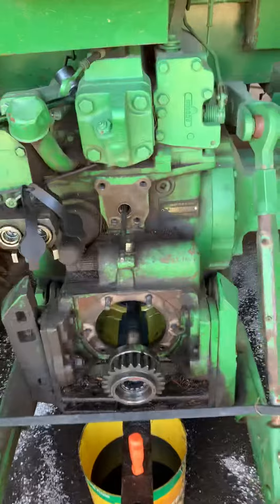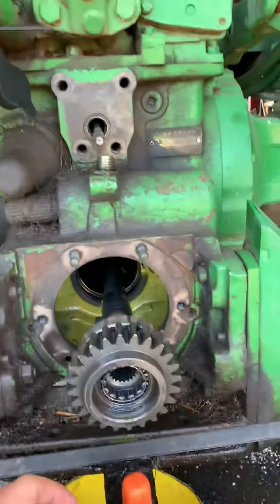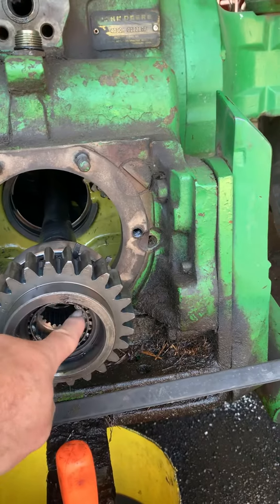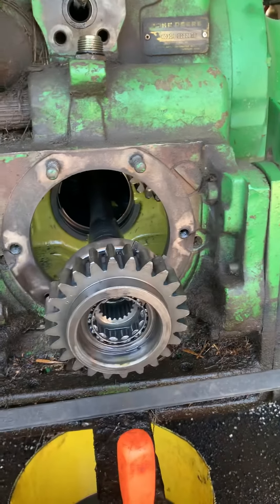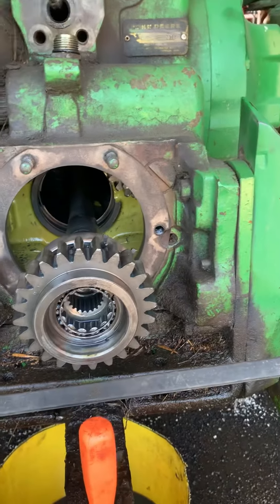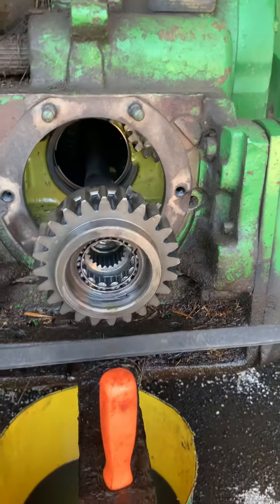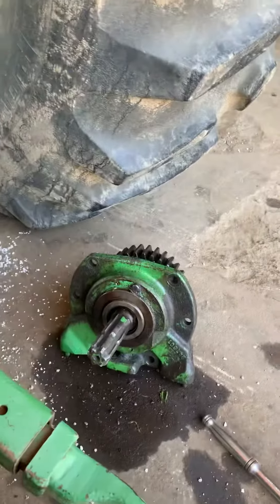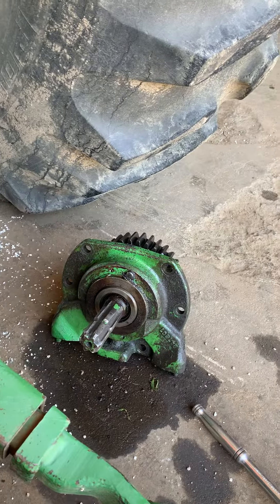The mechanic pulled the back part out when he was here, so we're going to go ahead and replace this bearing while we've got it apart — that's where the PTO shaft goes in. We're also going to replace the gaskets around there and the PTO seal.